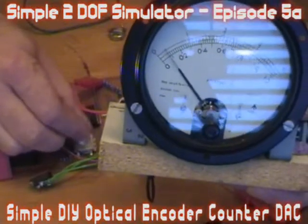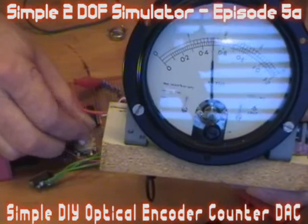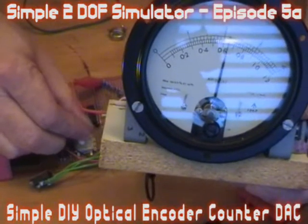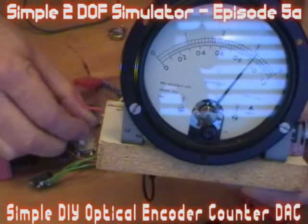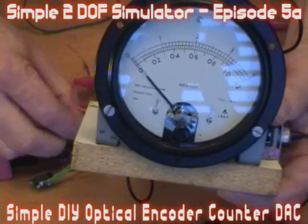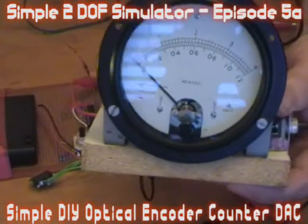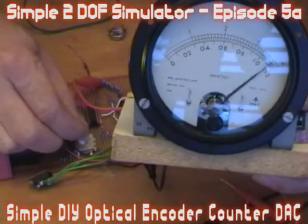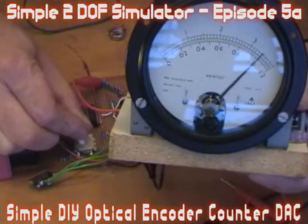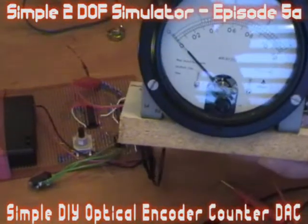There's your zero point — and go the other way, keep spinning. That flipped over because I went beyond the count range of 256, so it went back to zero again. But of course at the extreme edges of your actuator you're going to have limit switches anyway.